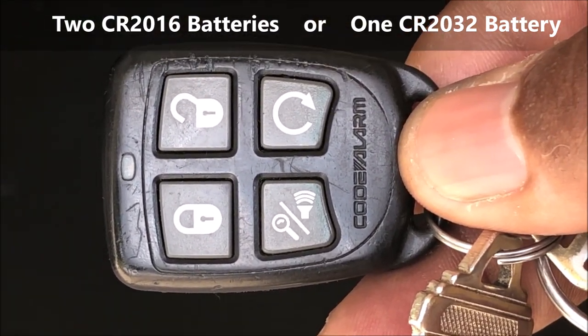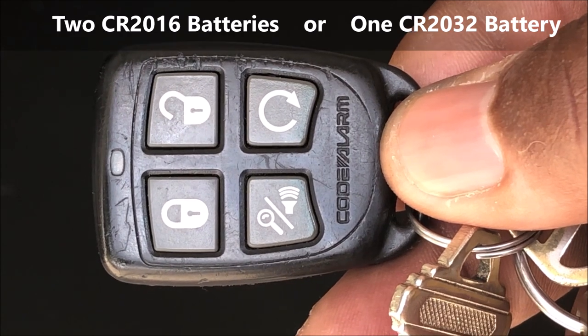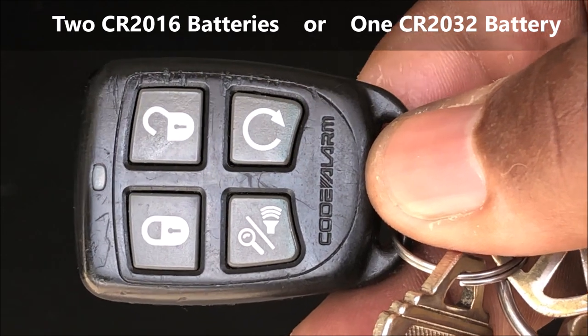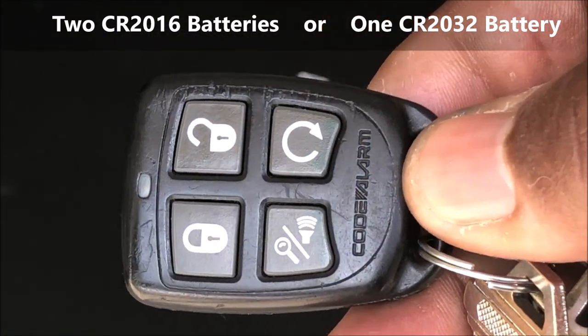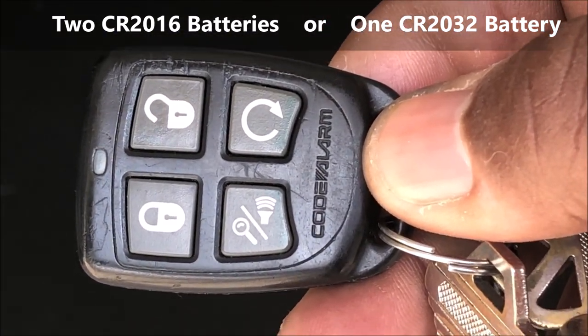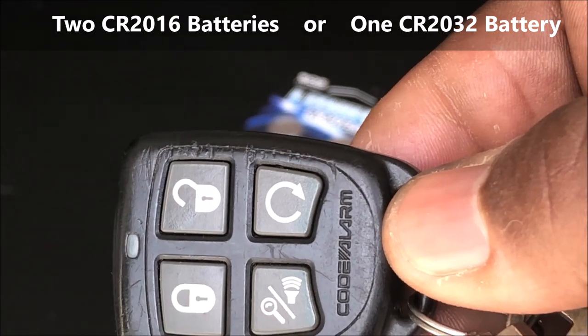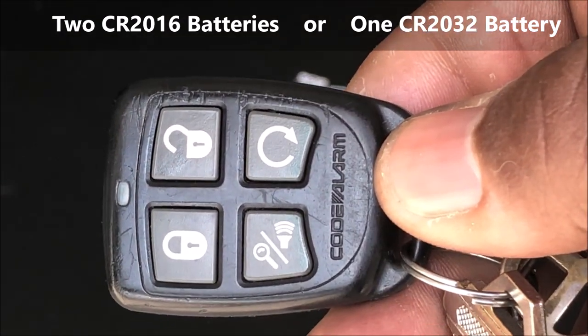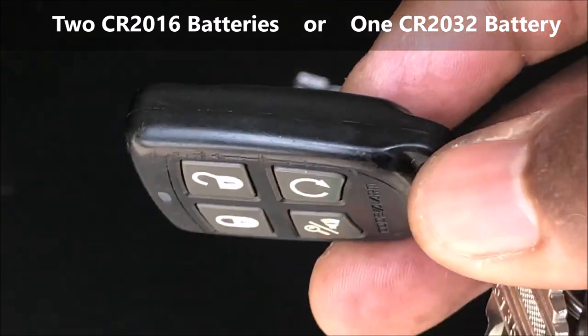The 2016 is 20 millimeters in diameter and 1.6 millimeters thick. The cool thing is, if you don't have a 2016 battery, you can use a 2032, which is what most of my remote controls use.